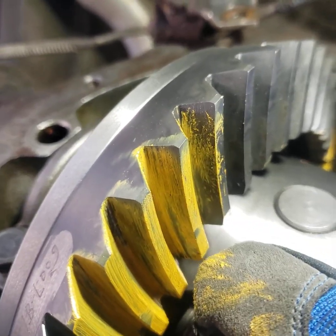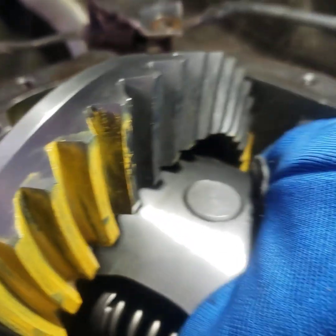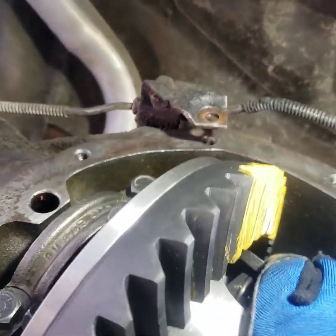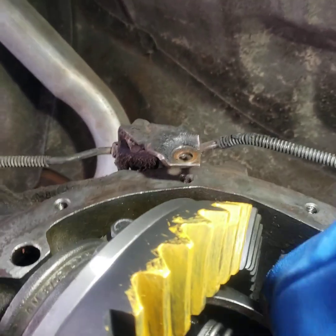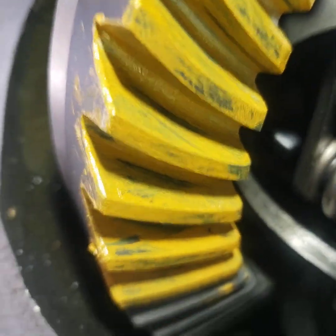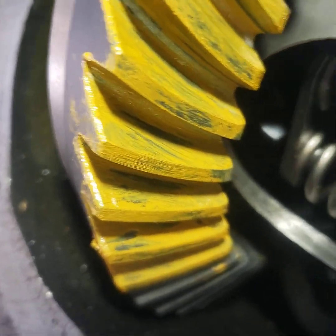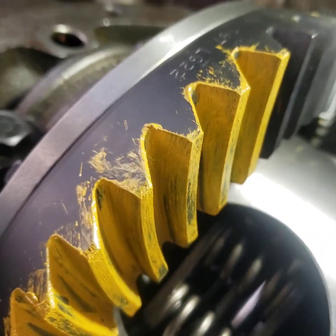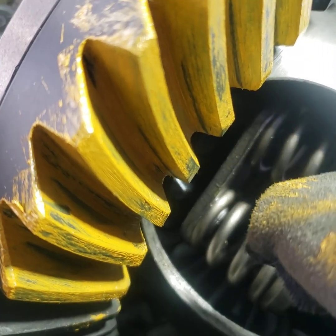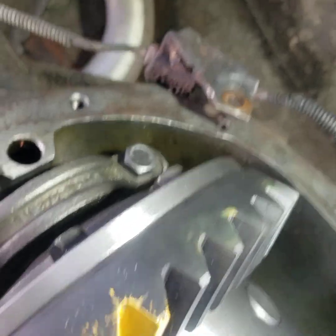So I'll have to adjust that just a hair, but that's not bad — not bad for a first shot. Yeah, they're meshing pretty good. And on the coast side you can see it out there on the outer edge, right there. So I'll have to make some adjustments on that, but we're really close.